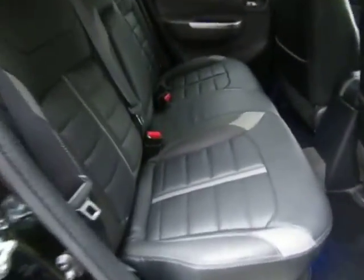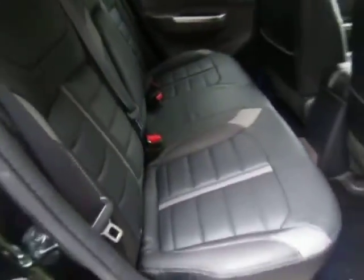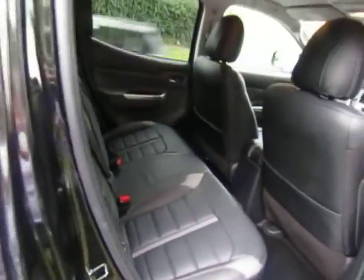You've got the pop-out windows on the side, great for carrying pets. Looking in the rear, there's loads of legroom for your rear passengers and a nicely styled leather trim.